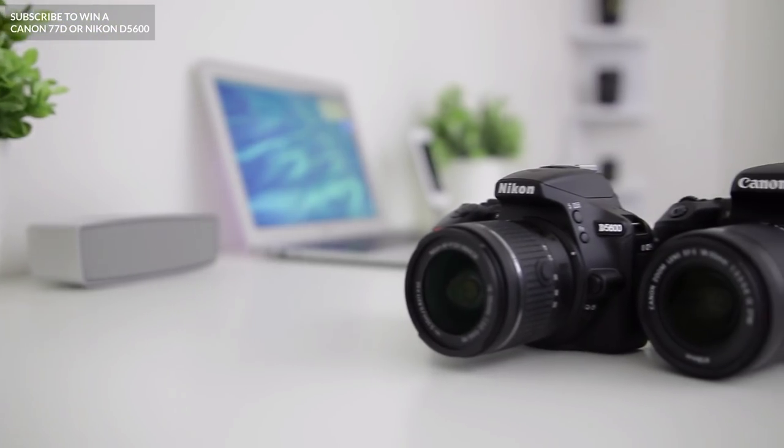So that's just a few basic settings to get you up and running with your brand new Canon 77D. If you guys haven't done it yet, definitely make sure to subscribe to go into the draw to win a Canon 77D or a Nikon D5600. And also make sure to check out my brand new list — the top five must-have accessories for the Canon 77D. That link will be in the description box below this video. I hope you have a fantastic day, happy shooting, and I'll see you next time. Bye.